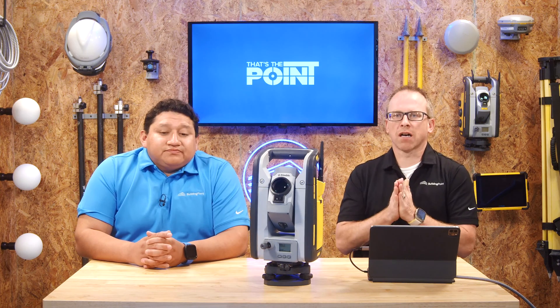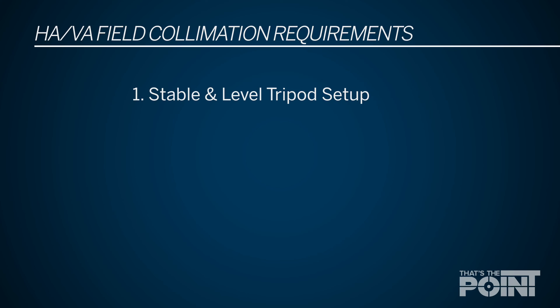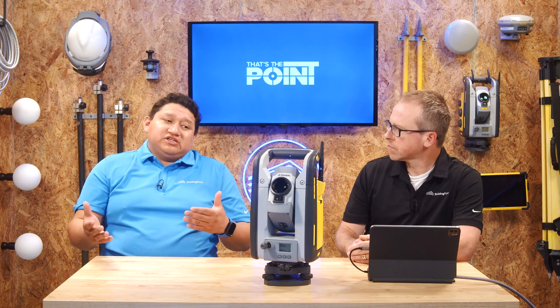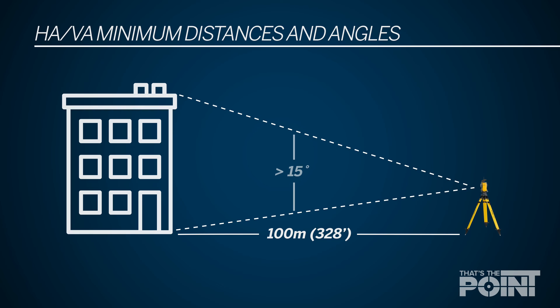Before we get into the how, we need to talk about your setup and some simple things you need to be able to do a field collimation. You need to have a stable base and two shots. That distance also needs to be about 100 meters — roughly about 328 feet — from your robotic total station to the object. It could be the corner of a window or the corner of a building; it's using the laser pointer and essentially the EDM, so it doesn't necessarily have to be a prism. Those two shots need to be about 15 degrees from each other: shoot a straight line, and then 15 degrees up or 15 degrees below. As long as you have that requirement of shots and distance, you should be fine.